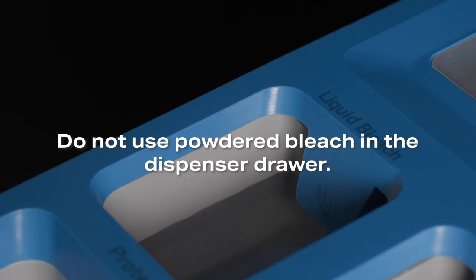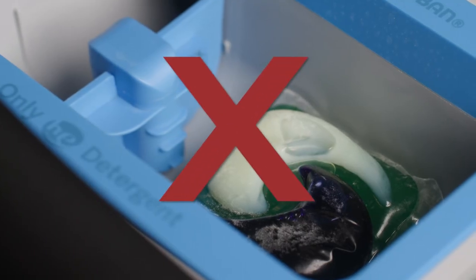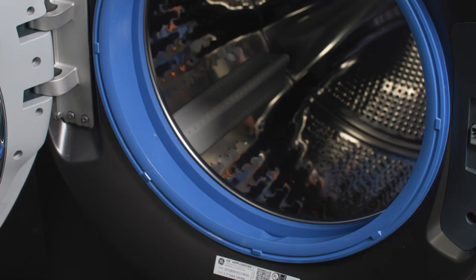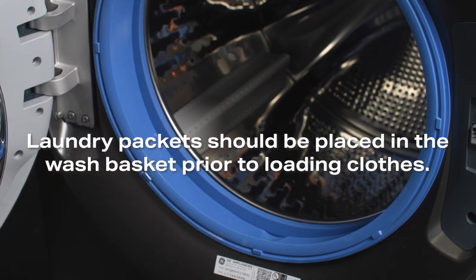Do not use powdered bleach in the dispenser drawer. Also, do not put detergent packets into the dispenser drawer, as they can clog the dispenser drawer and cause leaks. These packets should only be placed in the wash basket prior to loading the clothes.